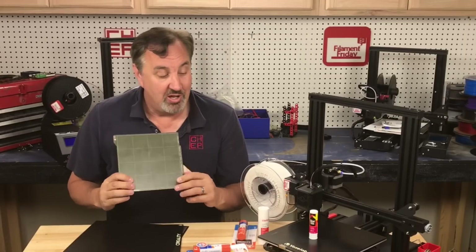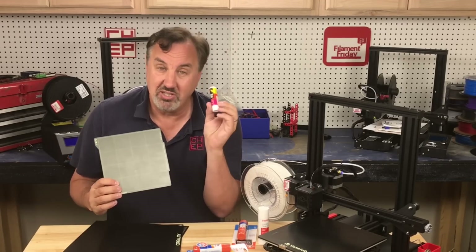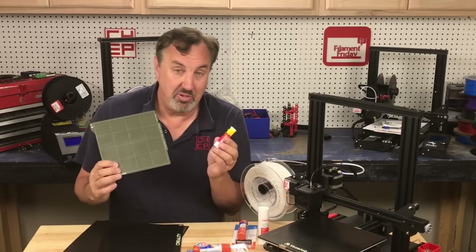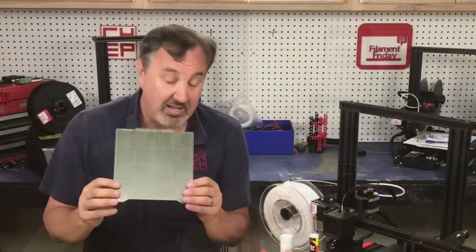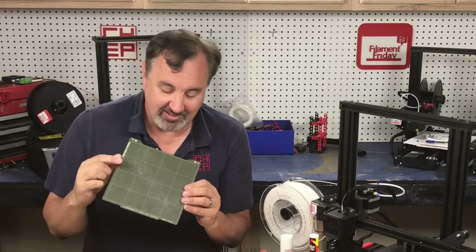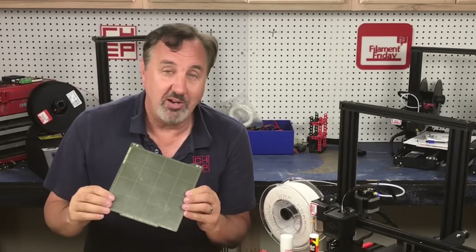That's where glue stick is actually a benefit. You put the glue stick on there, the print sticks to the glue stick which can then be released with water, so it easily comes off the glass or the PEI sheet. In fact my Prusa Mini bed has two sides — one side I don't use a glue stick and the other side I do. This is glue stick residue that I need to wash off and then I'll put one more layer on.